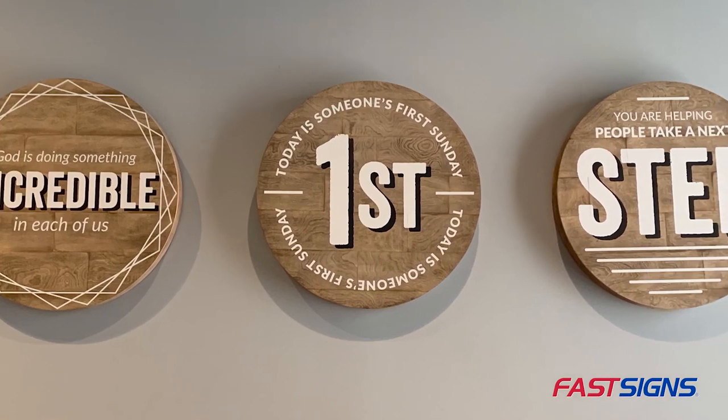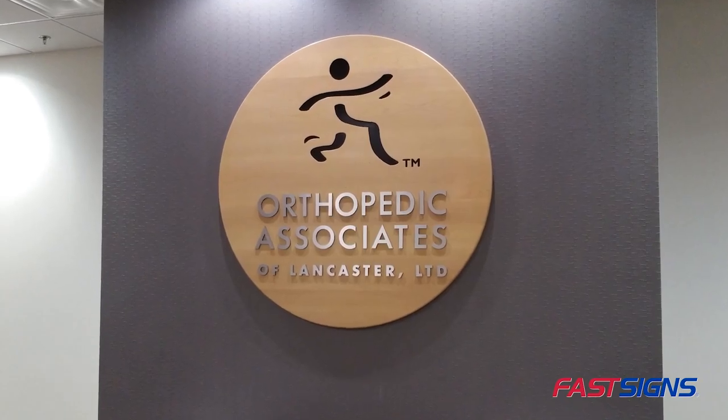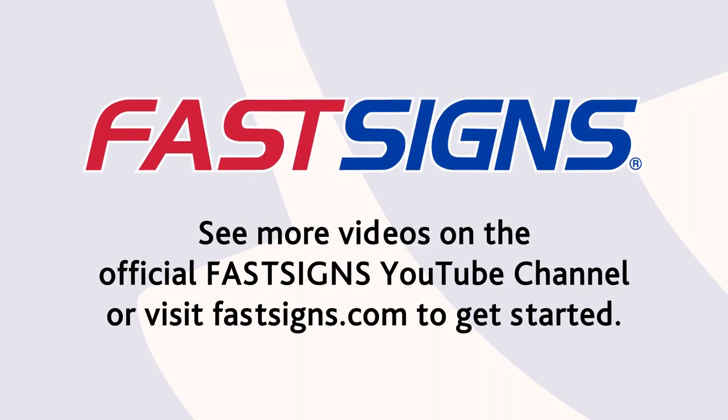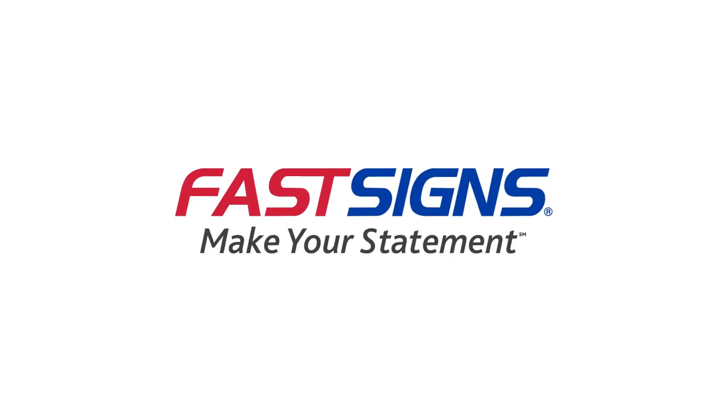We hope this video helped you learn how to hang a wooden sign. The next time you have a sign and graphics project, contact FastSigns. We create custom signs and visual graphics solutions for customers every day, from design through installation. We're more than ready to help you. We'll see you next time. Bye.